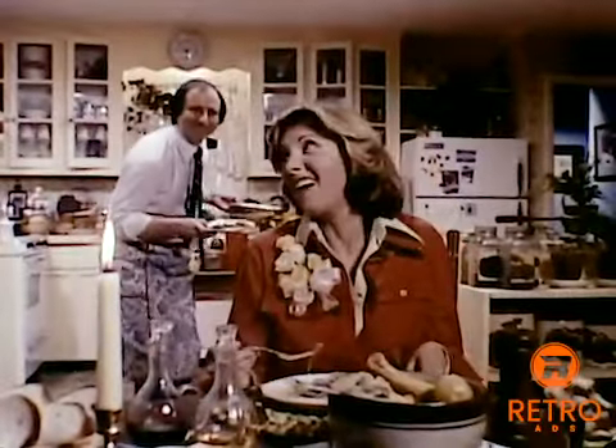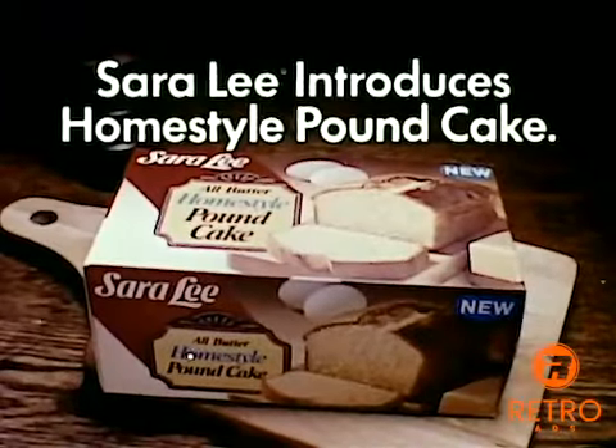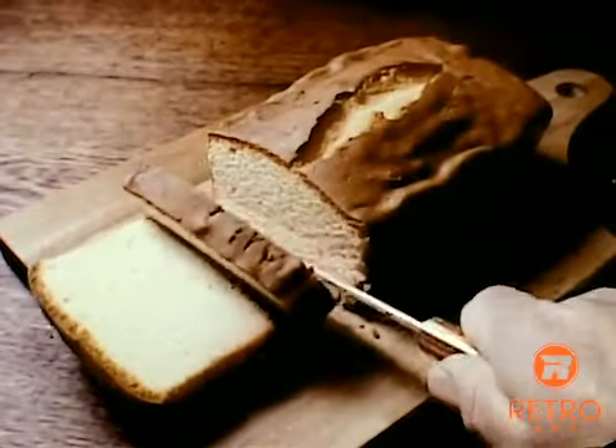You got room for dessert? Oh, lots of room. Sarah Lee introduces Home Style Pound Cake. It's so moist, it tastes homemade.